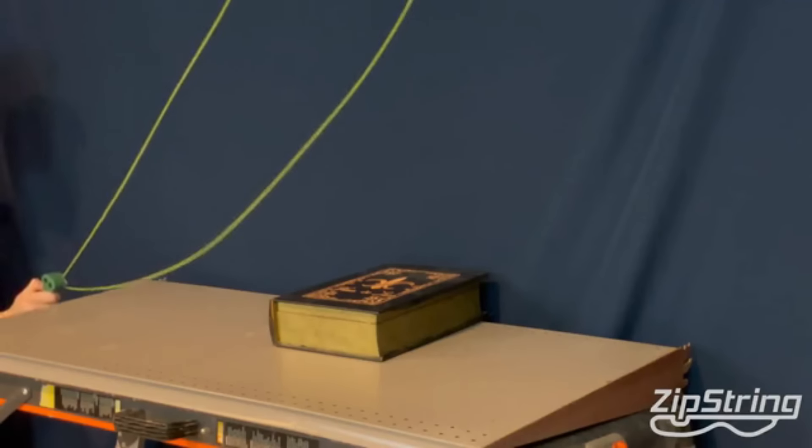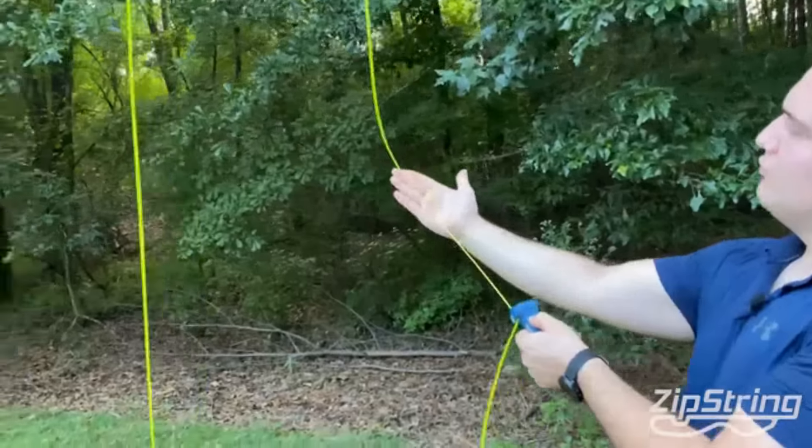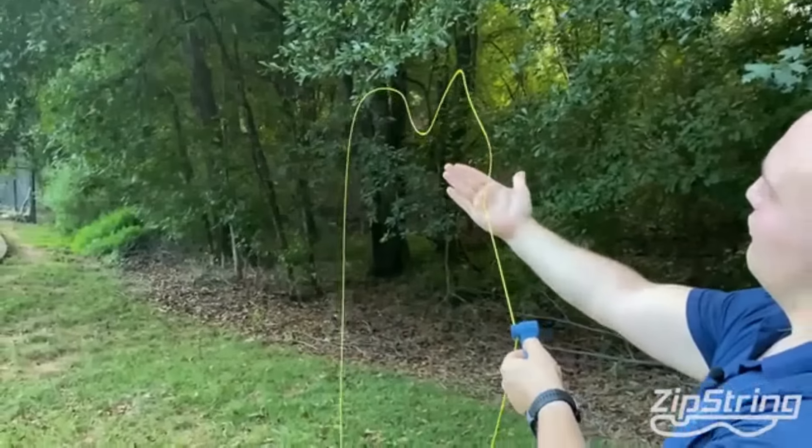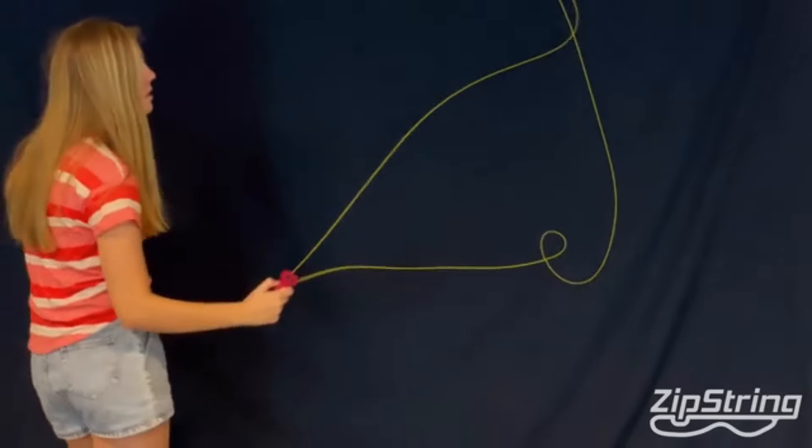Also, Zipstring interacts with different objects. You can walk it along your surface, it can mold around different objects, and you can even touch the string. Since Zipstring also comes with different string sizes, as your skill level improves, you can do more things with it, like stepping through it. What Zipstring can do is almost endless. We can't wait to see what you can do with Zipstring.